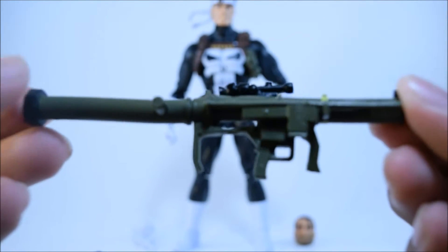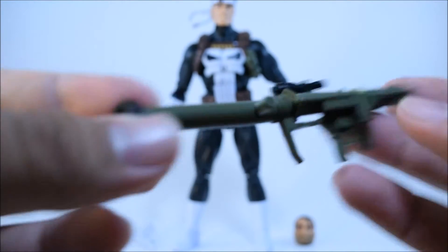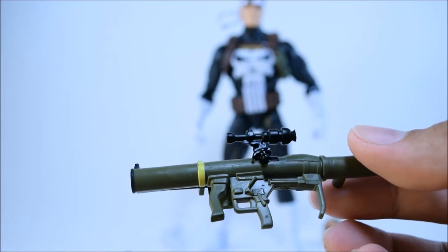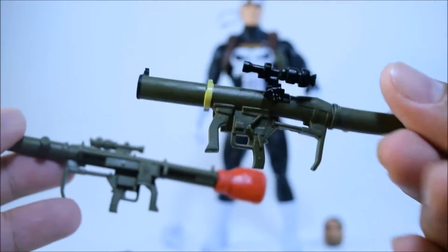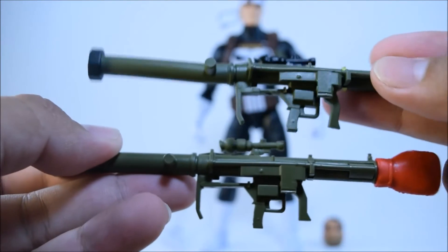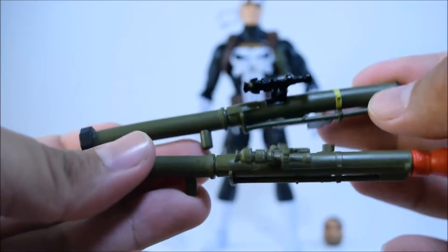Then let's take a look at the rocket launcher, which is pretty nice. Nice paint apps — we got a little bit of yellowish-greenish color right there around the rocket launcher, and black paint apps. It's pretty much the same rocket launcher as the Deadpool rocket launcher. Let me get that out so I can show you a comparison. I actually like the paint apps a lot better on the Punisher than on the Deadpool rocket launcher. As you can see here, we have both to compare — pretty much the same thing, just different paint apps.